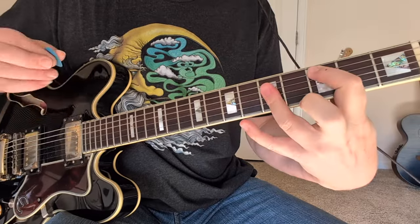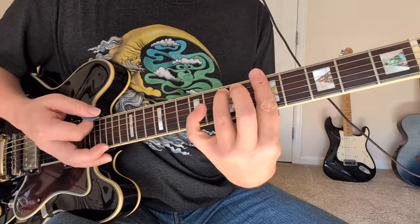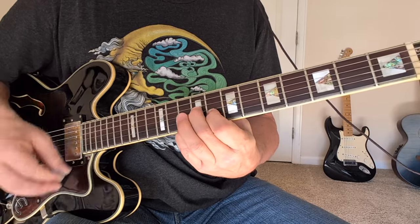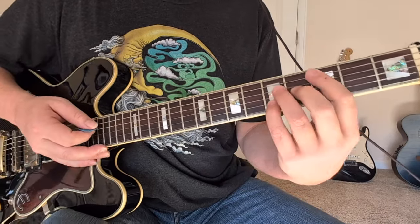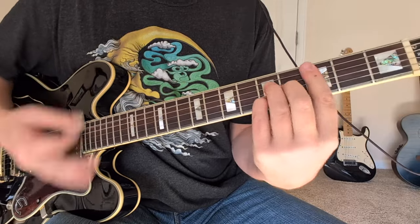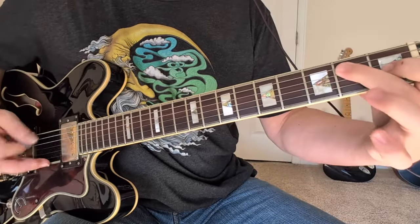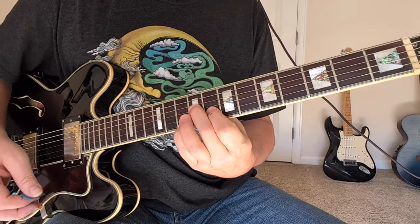Then A to C, then G to F sharp seven, B minor seven, E7 sharp nine, A minor seven, to this D9 sus. The book has that laid out as nine on the G string, then eight, then ten. Instead of doing A minor seven over here, I figure you might as well do it up here on the fifth fret so you're closer to that last thing. So: C major seven to B minor seven sharp five, A7 sus, E7 sus, then A to C, G to F sharp seven, B minor seven, E7 sharp nine — played like a power chord with one, three, three on the bottom — A minor seven to D9 sus: nine, eight, ten.